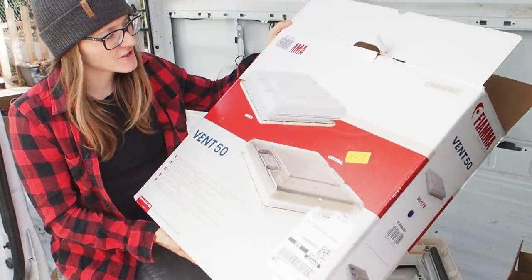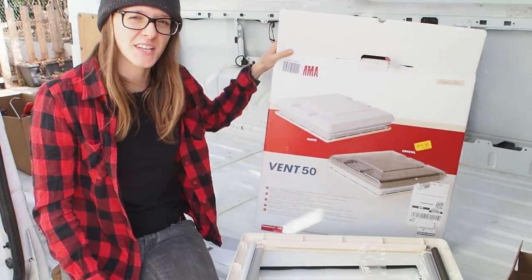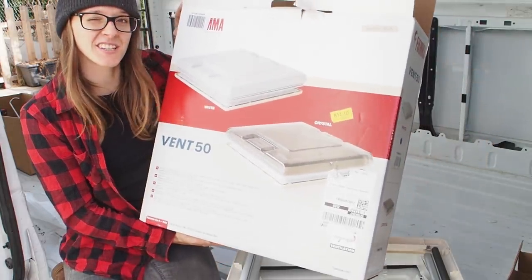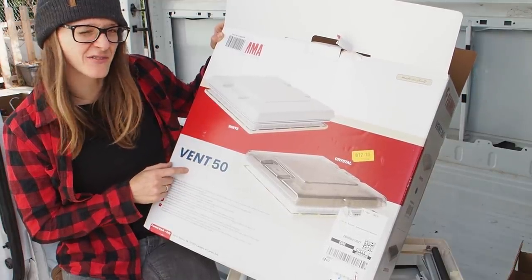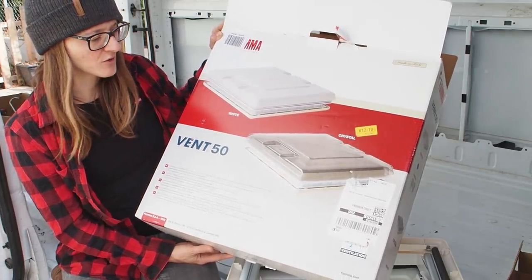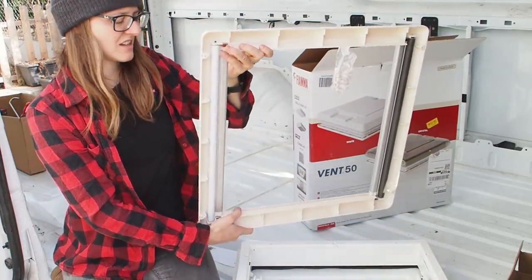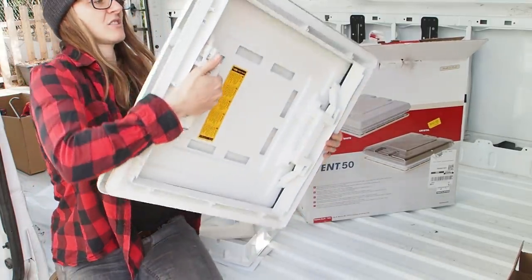Hey guys, it's me Lily and today I want to install this rooftop window on my camper van. I had to wait a long time for better weather because the winter was pretty ugly, wet and cold. Today is a really nice day so I thought I'd give it a try. I went for this one here which is the Vent 50 by the company Fiamma - it was pretty cheap, only cost me like 80 euros. This here is the window, this is the downside, this is the frame, and this is the top here.